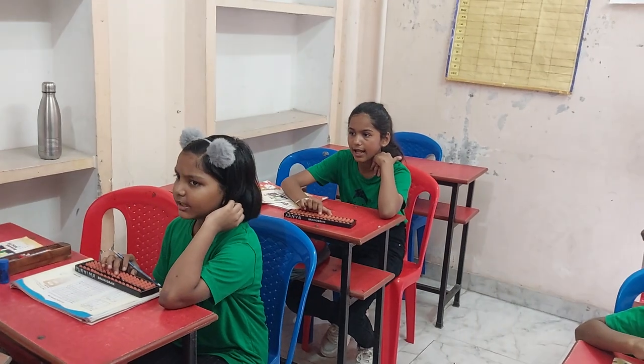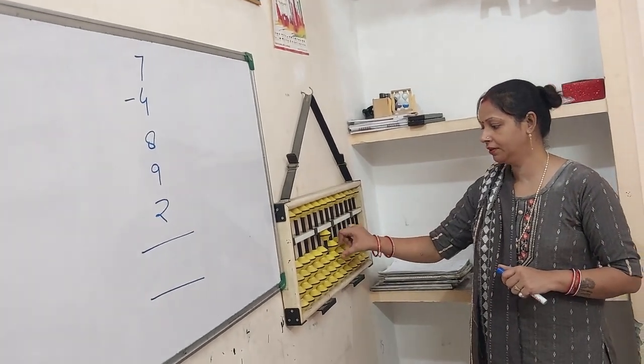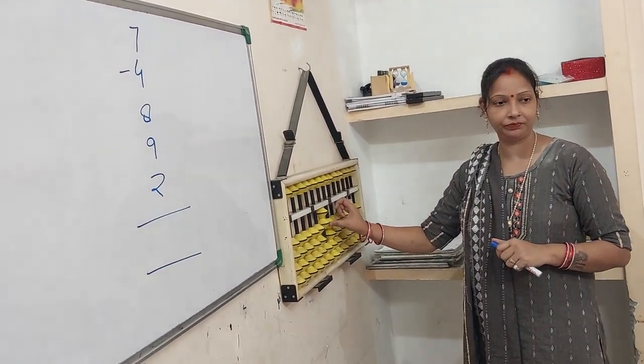Next 9. Look left — friend of 9 is 1. Take away friend. Don't forget to put 10. Got 20.